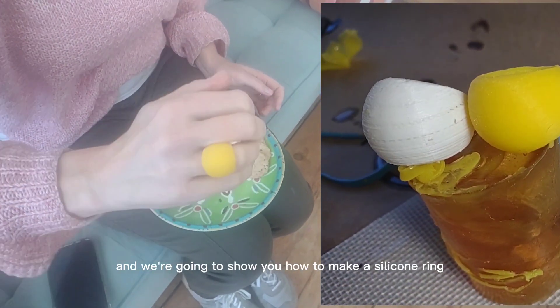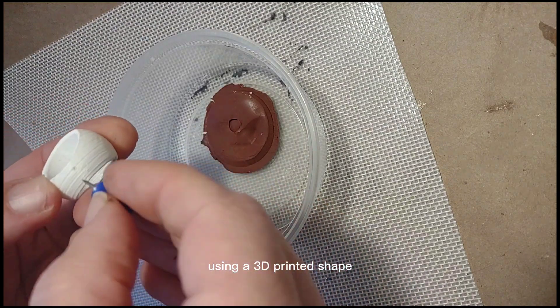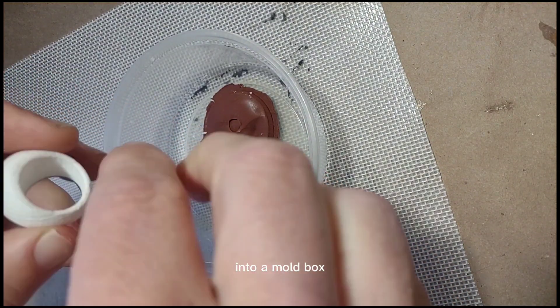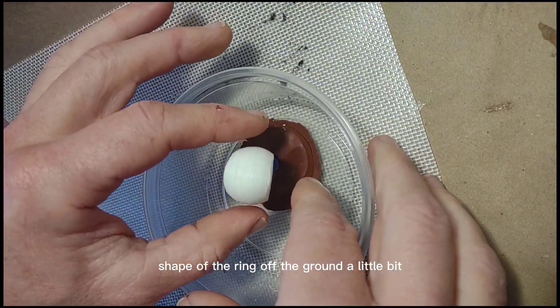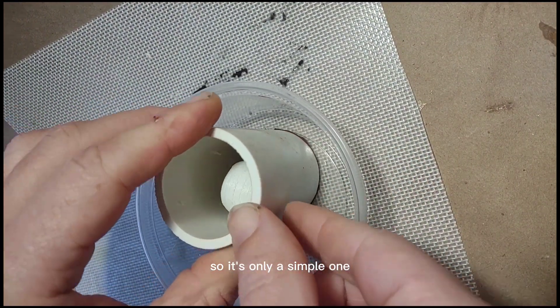Hi, this is Stan from Composimold and we're going to show you how to make a silicone ring using a 3D printed shape. First, I'm going to put the 3D printed ring shape into a mold box. I'm using a pin to hold the shape of the ring off the ground a little bit so the Composimold can go all around the ring, making it a simple one-pour part.